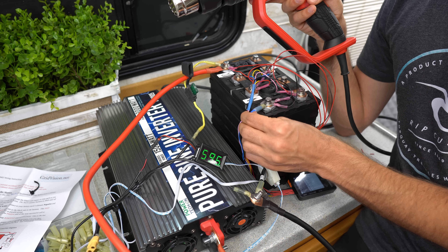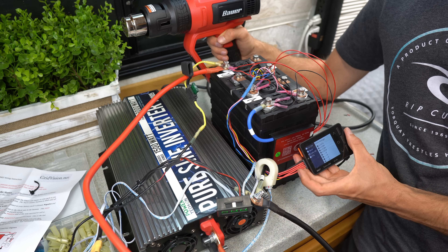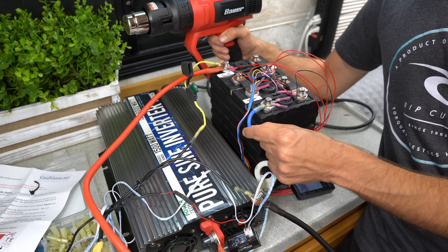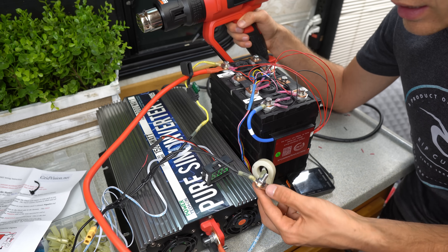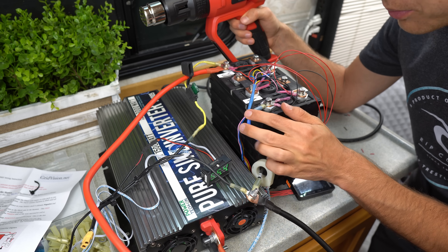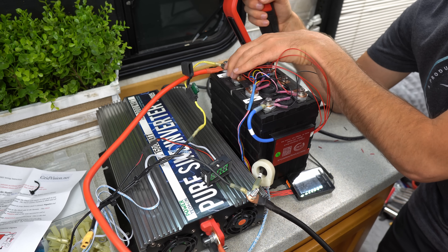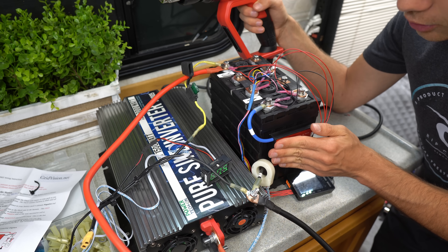The wires are feeling nice and cool to the touch. I'd say the connector is much hotter. The wires that it comes with are actually pretty good — everything else feels nice and cool, and the BMS is not heating up at all. It's doing pretty good.